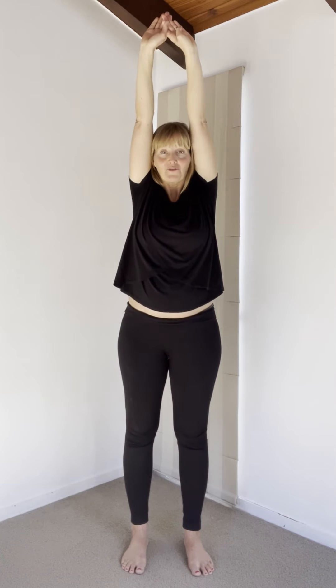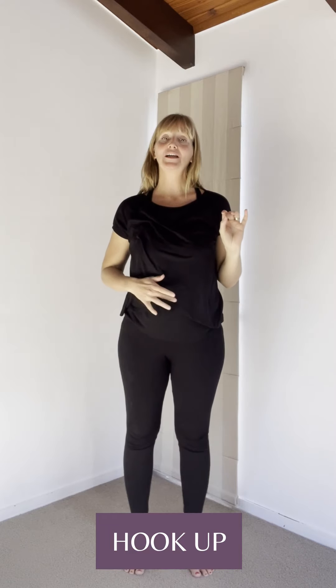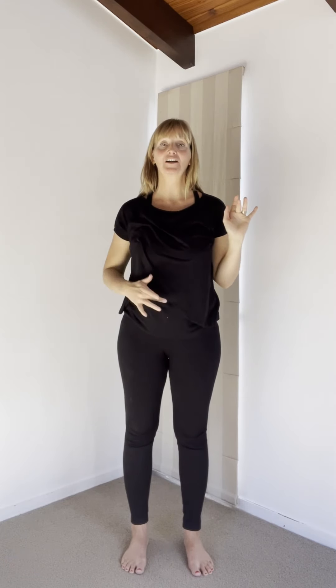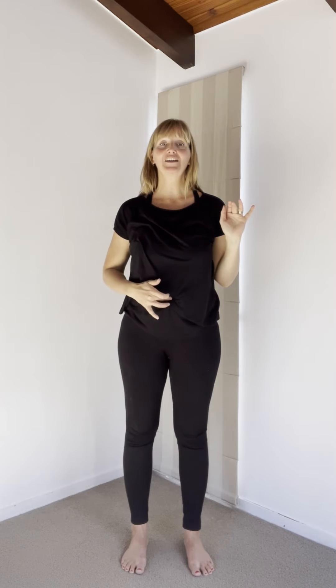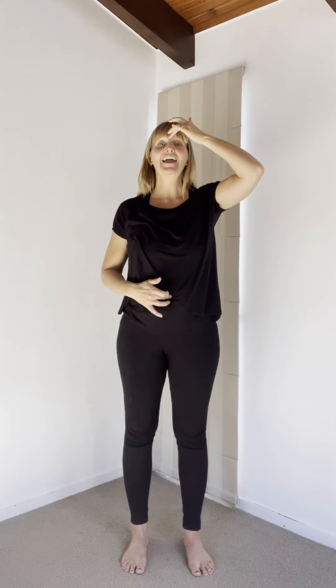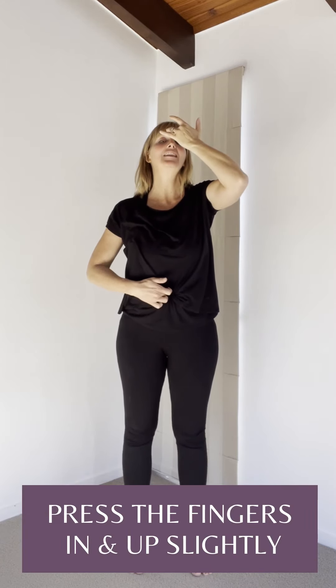Arms go all the way above your head and towards the sides — this is called the zip up. Now we're going to do the hook-up, connecting the central and governing meridian. With your middle finger, place one finger on your navel and the other finger on your third eye, and inhale. As you exhale, press the fingers in and up slightly.